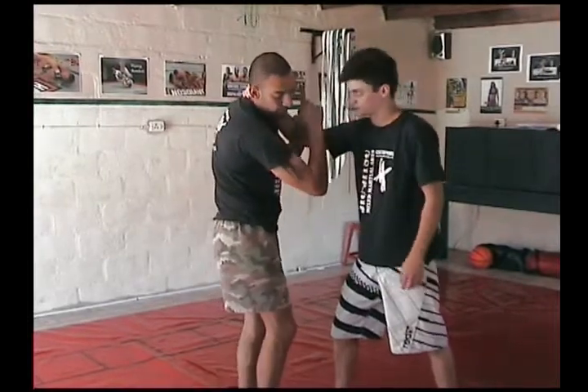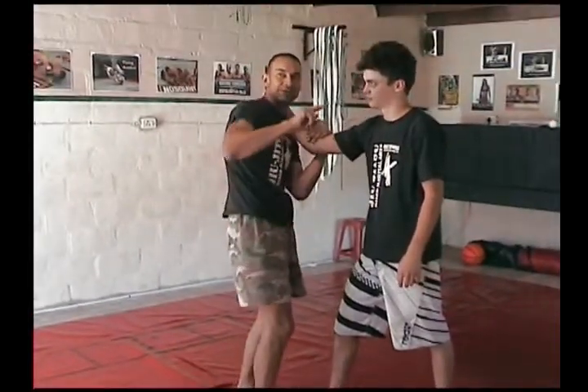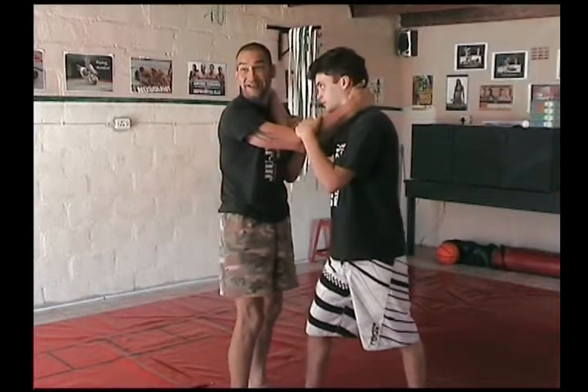You want to then turn your head down to his hips as you jump. Once you're holding onto this, your entire body goes upside down.